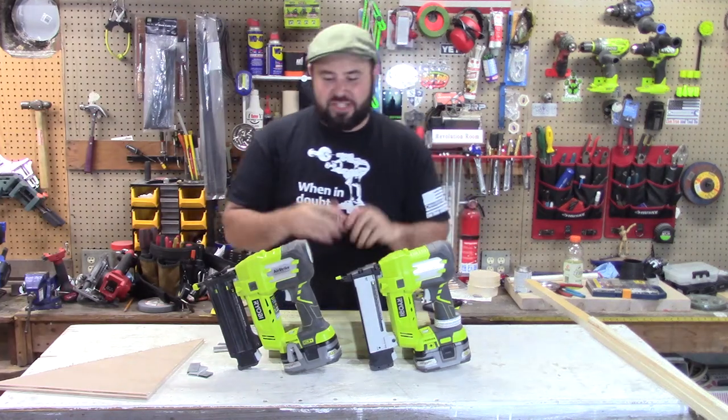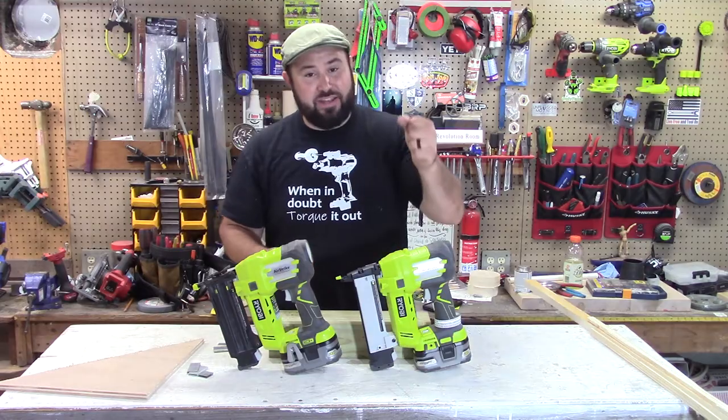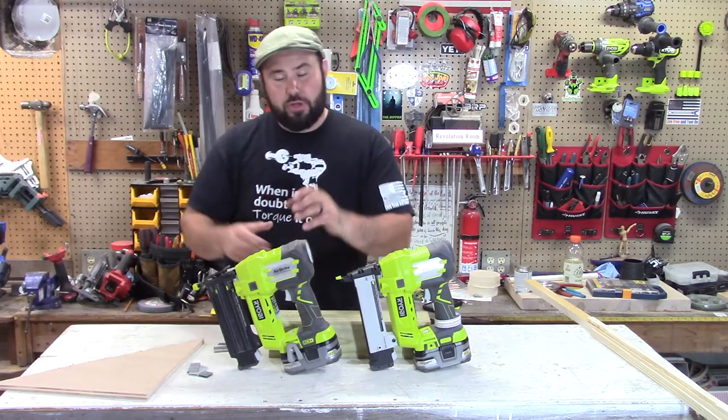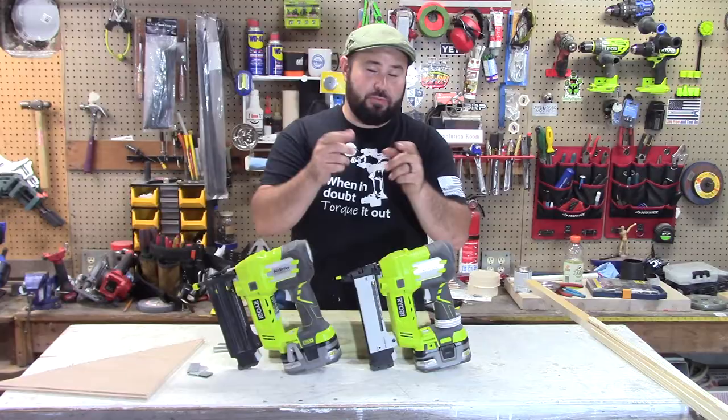Hey everyone, welcome to Live Free and Tool On. Today we're talking about 18 gauge brad nailers and crown staplers. We're going to talk about what you want to use the crown stapler for and what you want to use the 18 gauge for. So stick around everybody, this is the one for you.